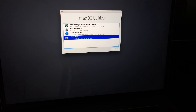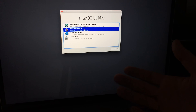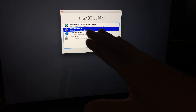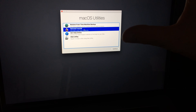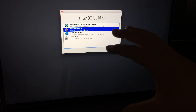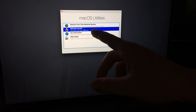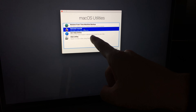From here you can reinstall the OS, or if you have Time Machine set up, you can restore from it — it will bring back all your files and programs. Time Machine works with an external hard drive, so make sure you have one. Right now we're going to reinstall the OS.